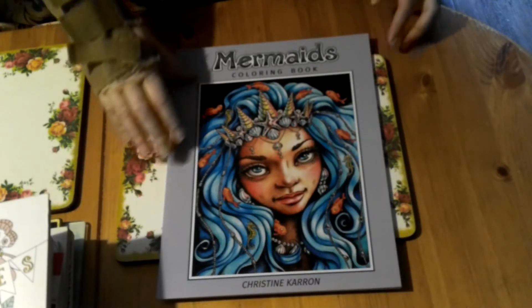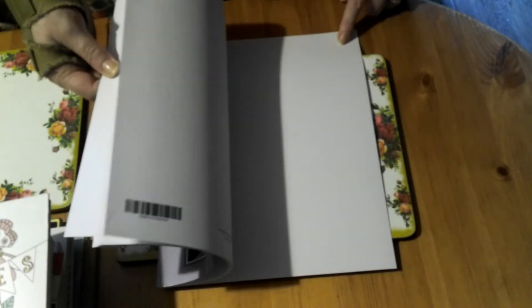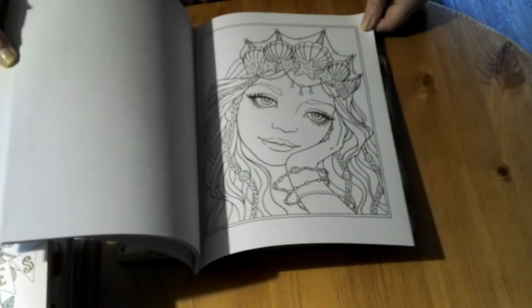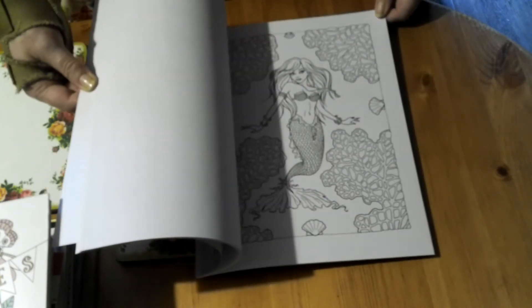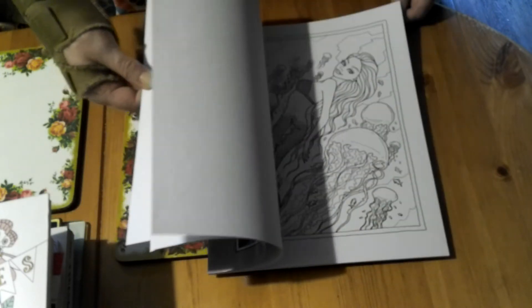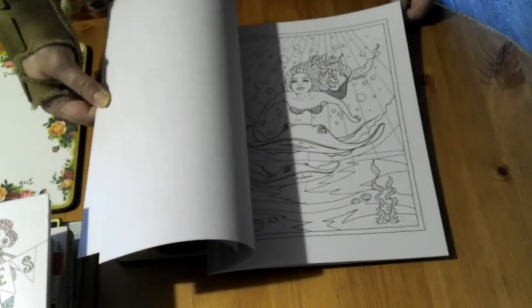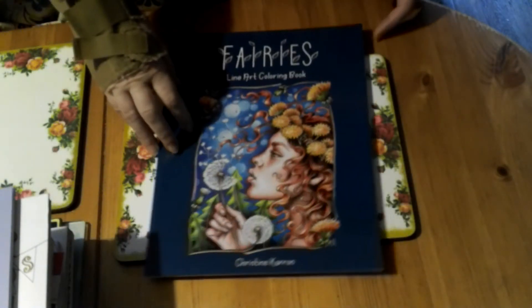The next one is called Mermaids by Christine and Karen. I haven't actually done anything in this one. These are single-sided so you can use markers in this one. I bought it because I thought it was lovely, but haven't actually done anything in it yet. It is a line art book, not a grayscale one like some of her books.